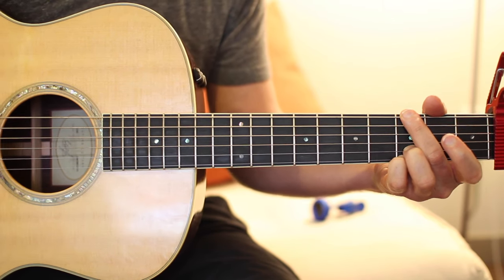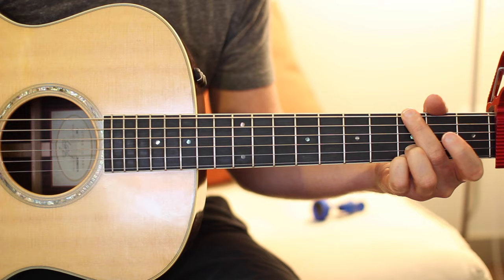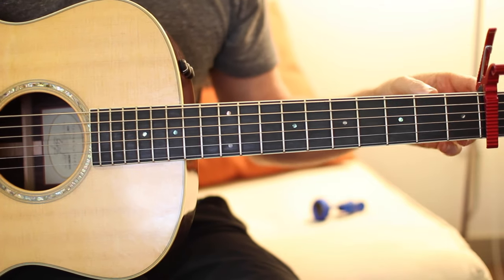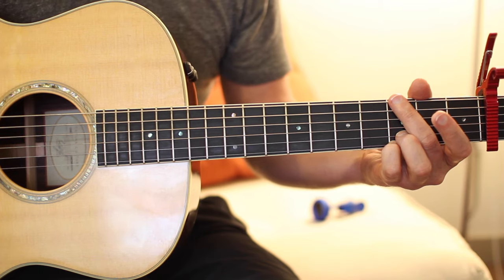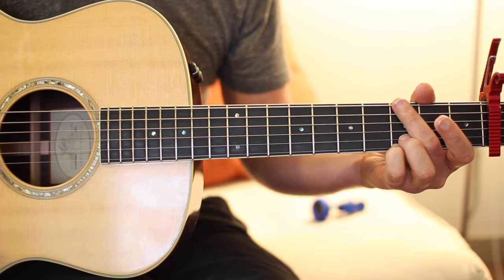Hey guys, Mike Beiner here. I'm going to show you how to play Vice by Miranda Lambert. The first thing you're going to want to do is put a capo on the second fret, and there's two chord progressions for the song.